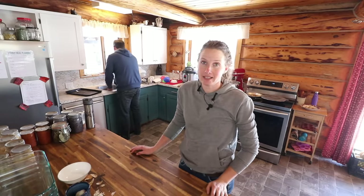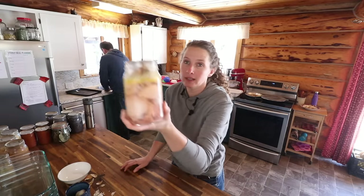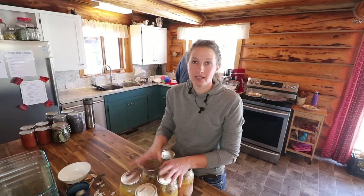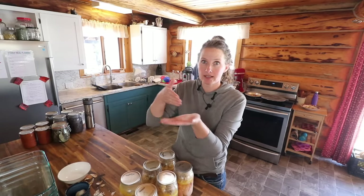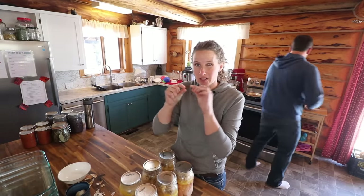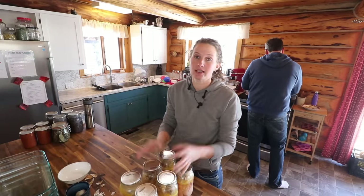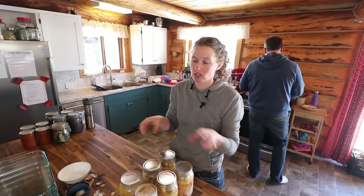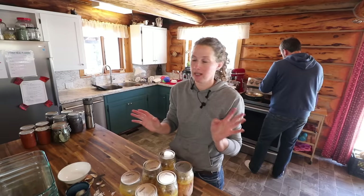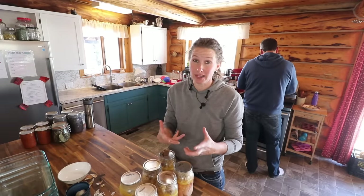We have decided to make the chicken enchiladas using some more of the ugly chicken. We're going to give it a rinse and then cut the chicken across the grain so it's not in long stringy bits. We won't be mixing it into the sauce — we'll just add the cheese, the beans, and the chicken, then pour the sauce on top, because it's the stirring that really breaks the chicken apart.